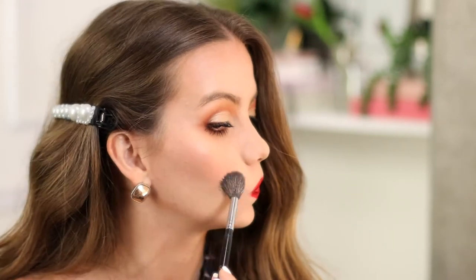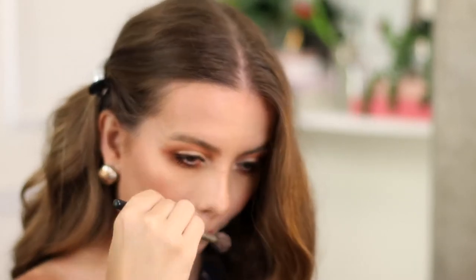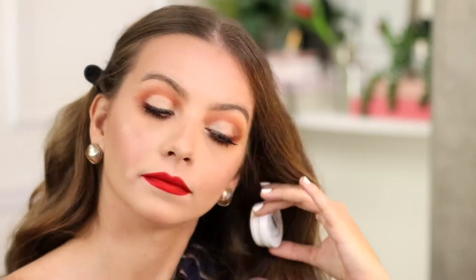Now I'm gonna apply the Laura Mercier face illuminator in the shade Indiscretion. Then I'm gonna take my highlight game to the next level by using the Super Shock Chic highlighter by ColourPop in the shade Lunch Money.